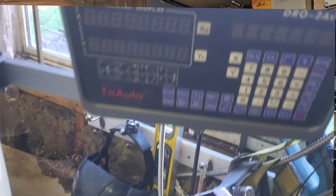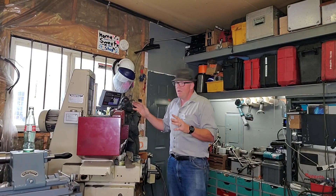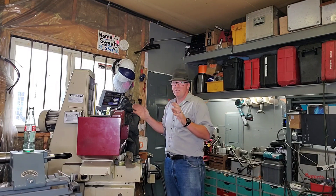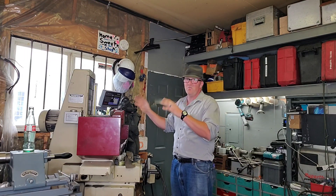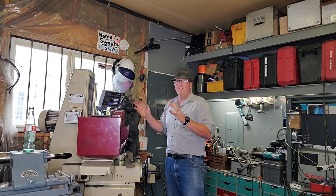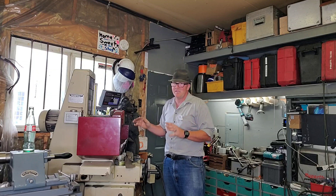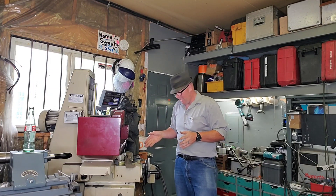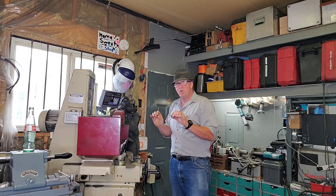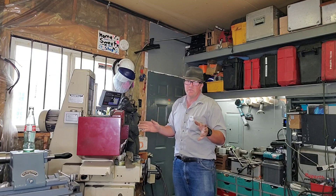I've got a digital readout on this machine too — super accurate, once again from the DRO store on eBay. I can't say enough good things about these. The offshore ones are super accurate for what I need. This will go down to a tenth or a tenth of a tenth of a thou, which is just perfect. What I do need to fix is a weird balancing issue — I think it's rocking a little bit, giving me small bumps in my grinding. I've also got to level it out, but that's a project for another day.